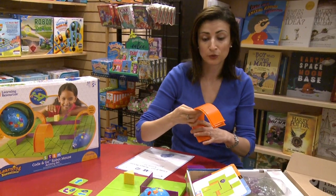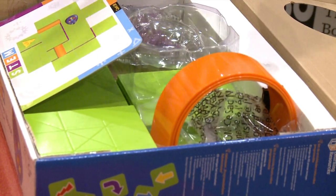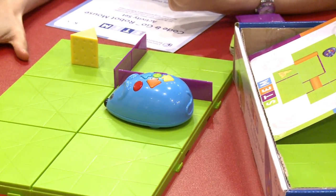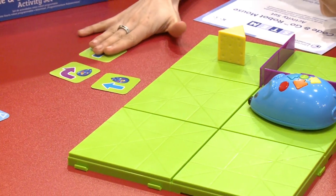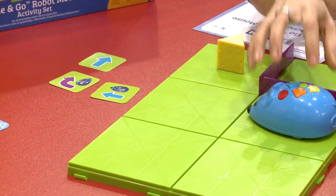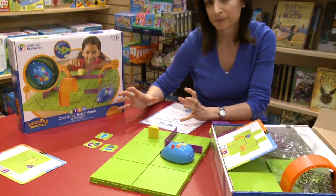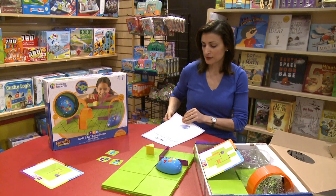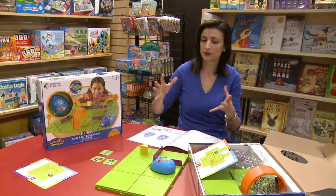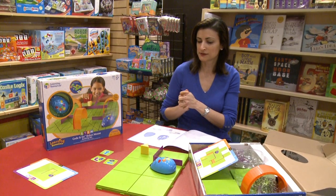I believe that the planning step is the most important part. You have to help them plan before they even touch the mouse, so they will understand the logic behind coding. In the guide, it also explains very well the if-then logic — if I do this, then what is going to happen. To give that understanding to a five-year-old is very important.